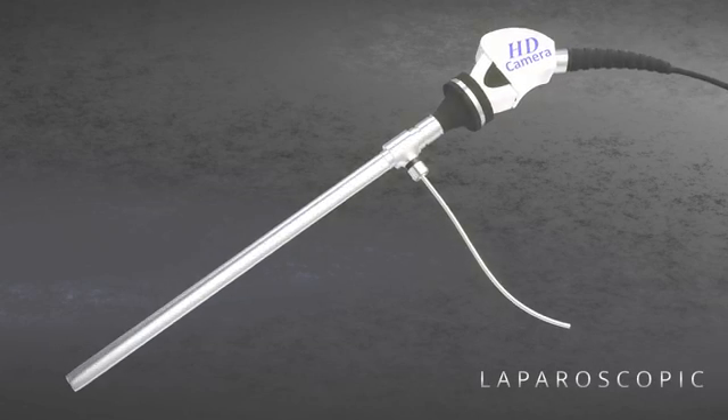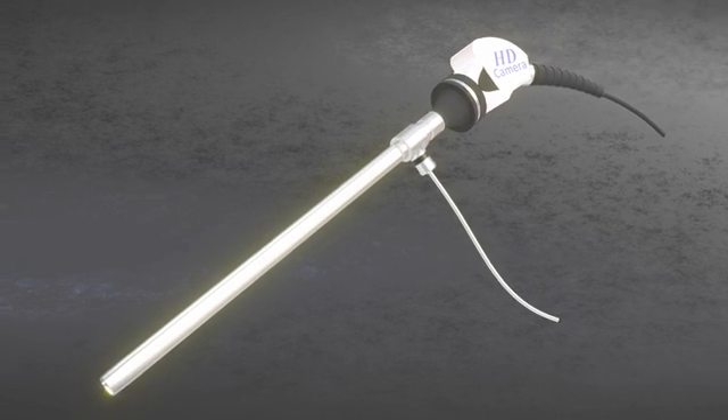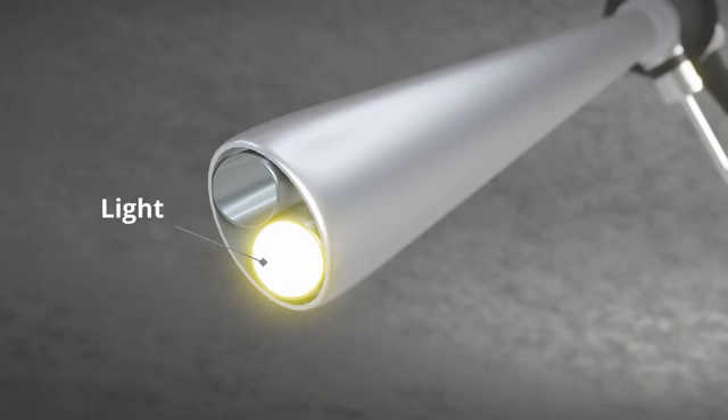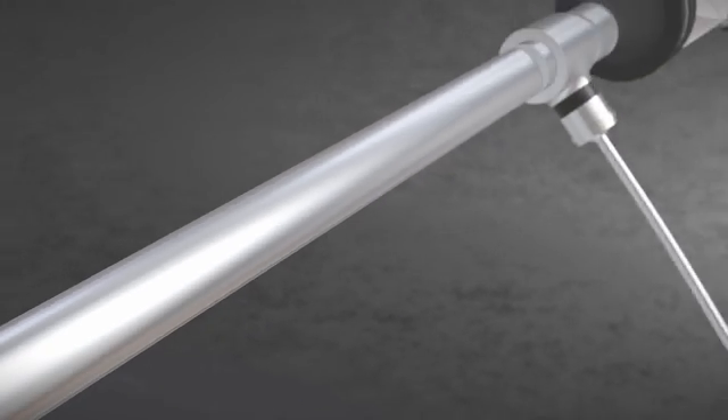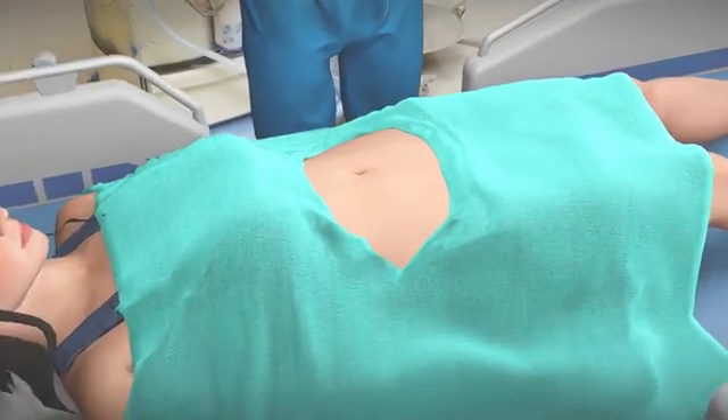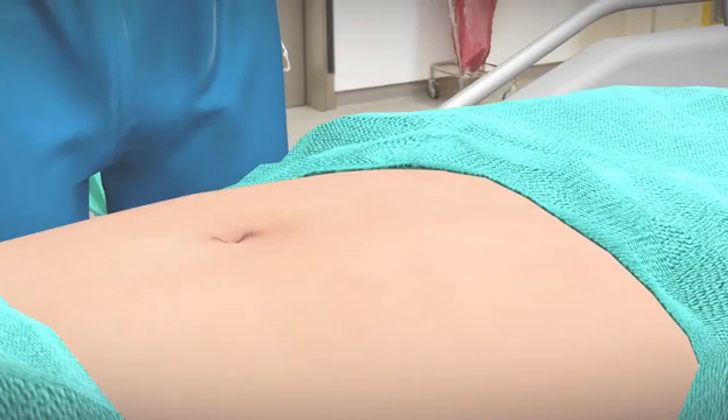In this surgery, a device called a laparoscope is used, which has a light on the front part that illuminates the inside of the abdomen. On its other end, a camera is attached which is connected to a monitor. The lower part of the abdomen is also numbed by using general or local anesthesia.